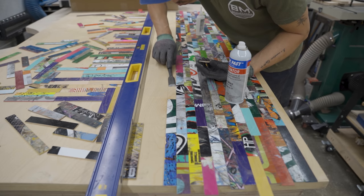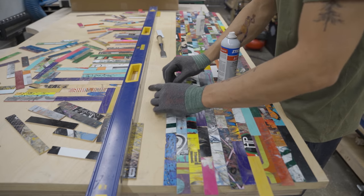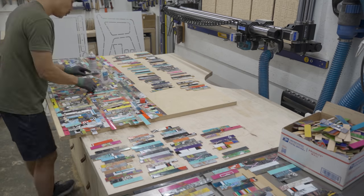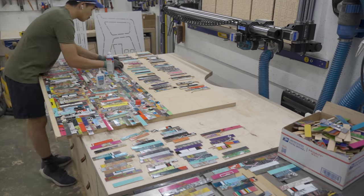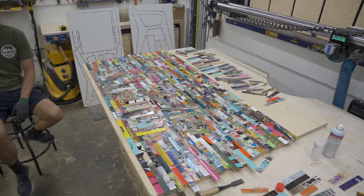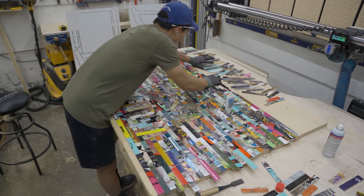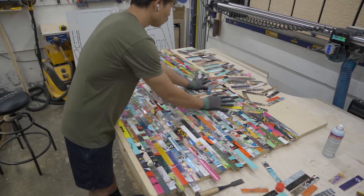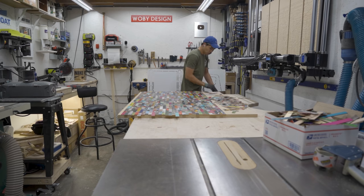I make sure to clean up any glue residue from the CA glue and keep everything perfectly aligned. I try not to place the same skateboard near itself — keeping the strips varied. Toward the end I ran out of activator, so I just held the strips in place. Pretty much I had the tabletop ready to trim up and move on, and as I predicted I have enough leftover to make a coffee table.